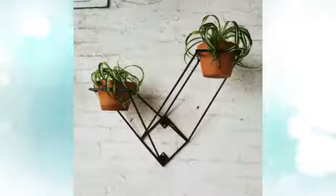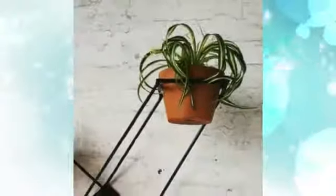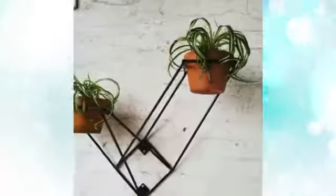10. Wall-mounted plant stand. Take a different angle on plant hanging. This diagonal steel stand is mounted to the wall and is available in either black or white. That's all for now.